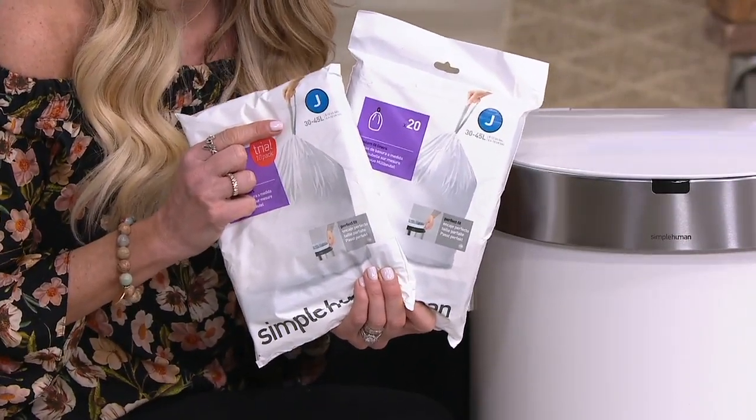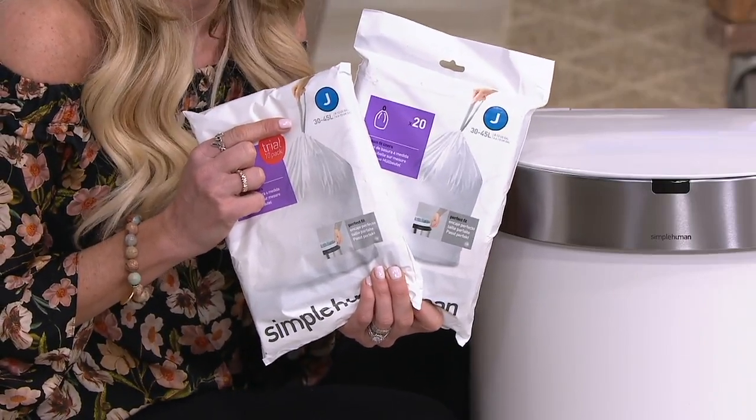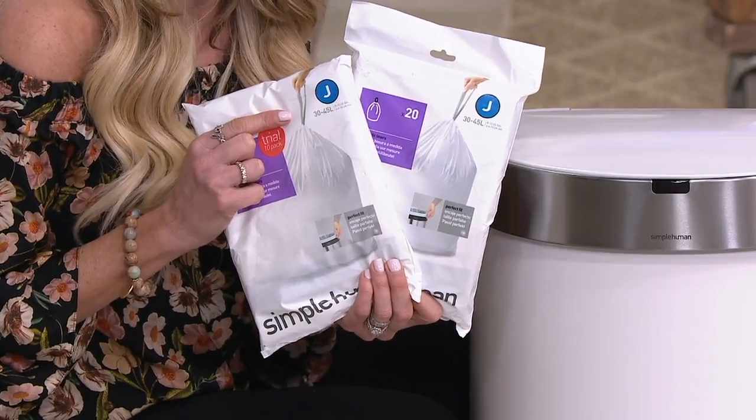Yes, you can use any of your own trash bags with the Simple Human can. We just recommend that you use a 12-gallon capacity.